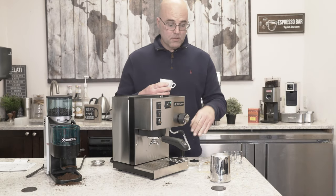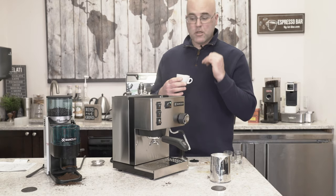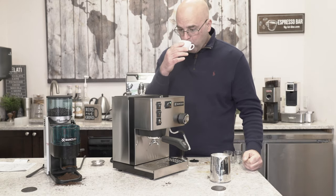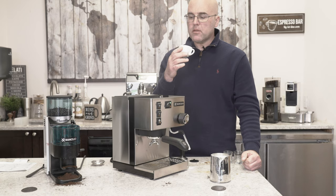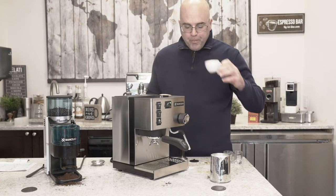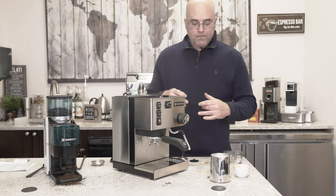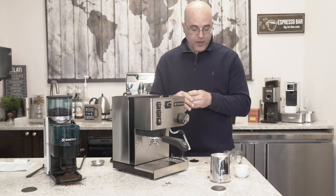Messy, messy, messy - my wife saw me here, she'd kill me. I like the espresso better as an espresso than with the frothed milk. Still good, but I did like the espresso way much better straight up.